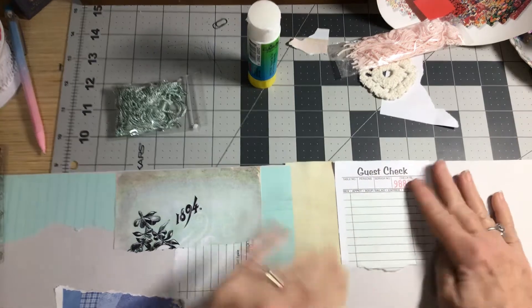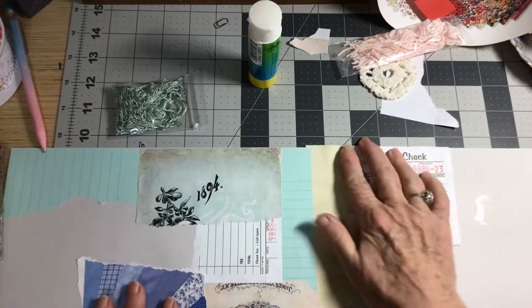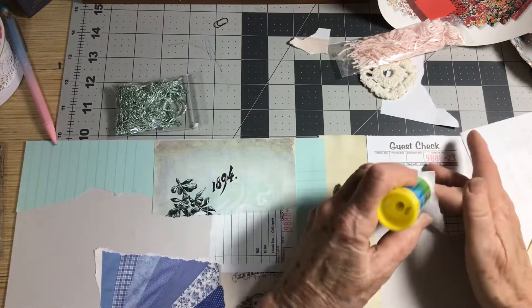When I order something, I just go ahead and order a good amount, and that way I'm ready to go for quite a while.